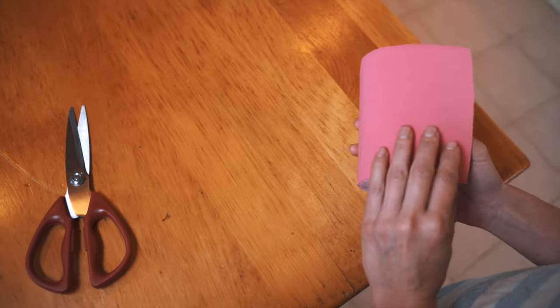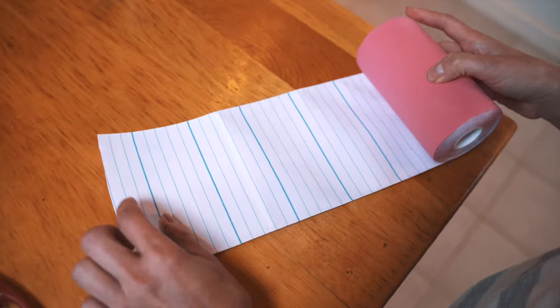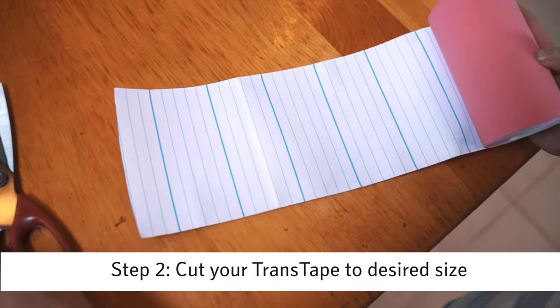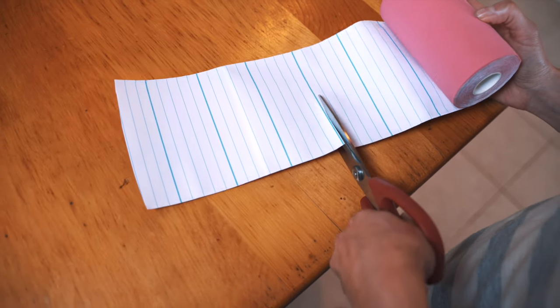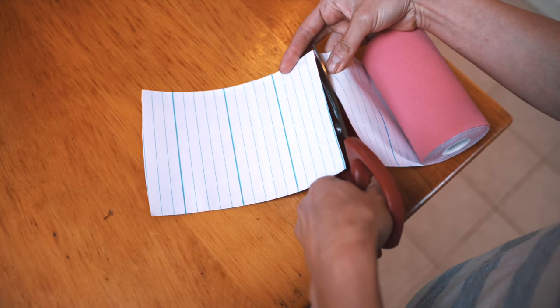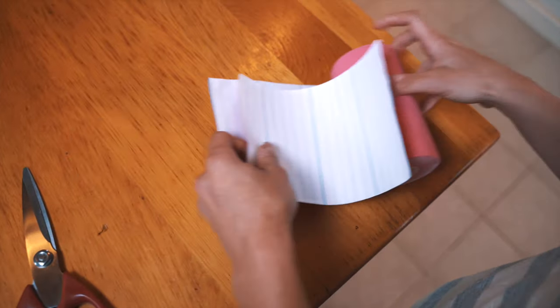For me today, I decided to go with the pink color because I'm feeling my flamboyant self. For someone of my chest size, I normally go with a three and a half. I use the lines in the back to help me decide how big of a strip I want to cut for myself. So that's three and a half there, and I use that as my guide.